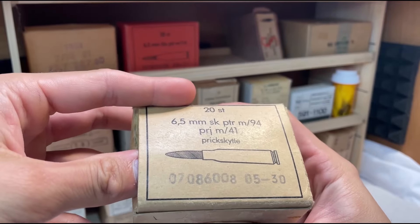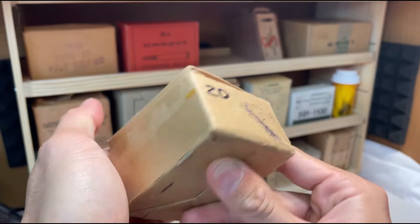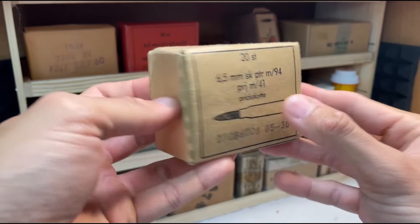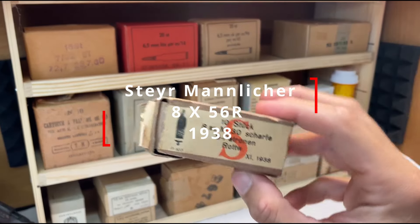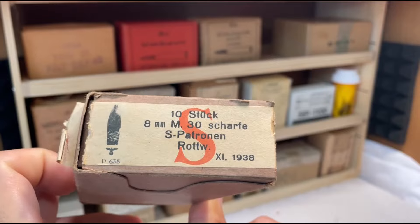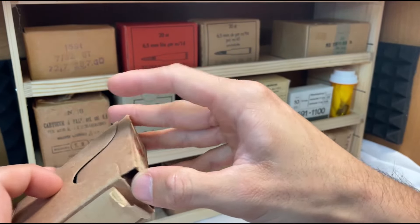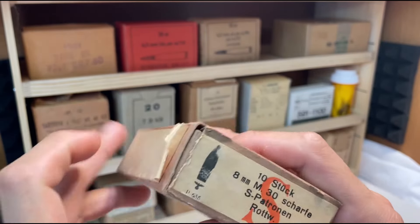This is some 6.5 Sweden ammunition — actual military stuff. Unfortunately it's been written on over the years; that kind of happens. It's shiny, pretty rare stuff — I'm not going to shoot that. Got some 8 Mauser ammunition here made in 1938. It's so nice when these military companies put information on the box for collectors. All the ammunition is out of these because I have them in an ammo can — eventually I'll put two rounds back in or buy another one.